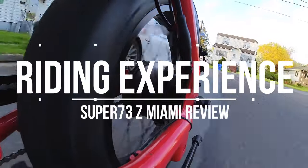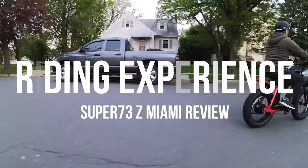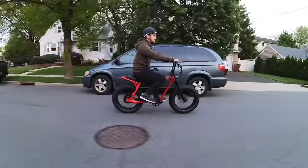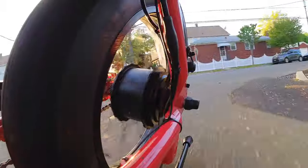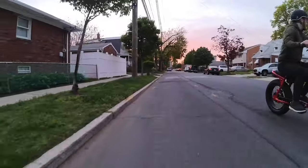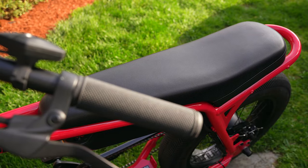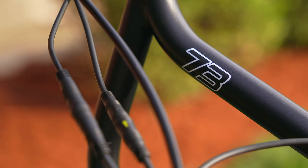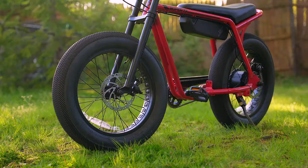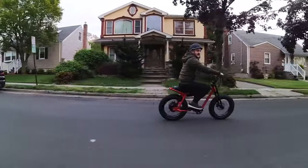When it comes to riding, the Z Miami is incredibly comfortable — this thing rides like a dream. It sits pretty low to the ground, so it may feel different at first compared to a regular bike, but it gives this bike a sporty motorcycle-like feeling. I adjusted to it quickly and found myself really liking it. That 28-inch seat plays a big role too because it's super soft and spacious, and paired with the handlebars at the perfect height and those huge tires front and rear, you get one of the smoothest riding e-bikes out there.